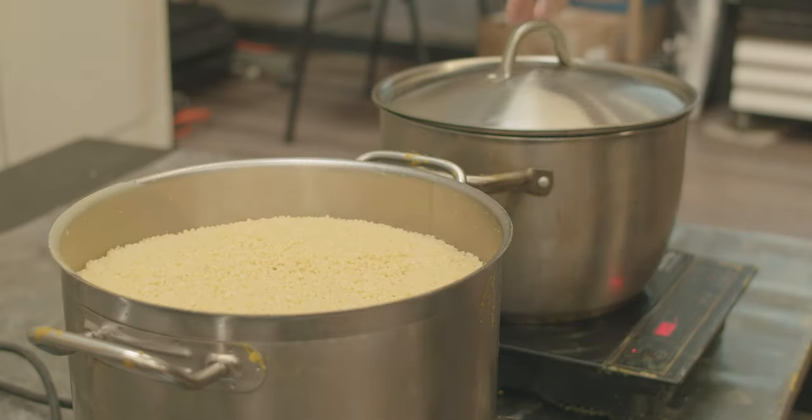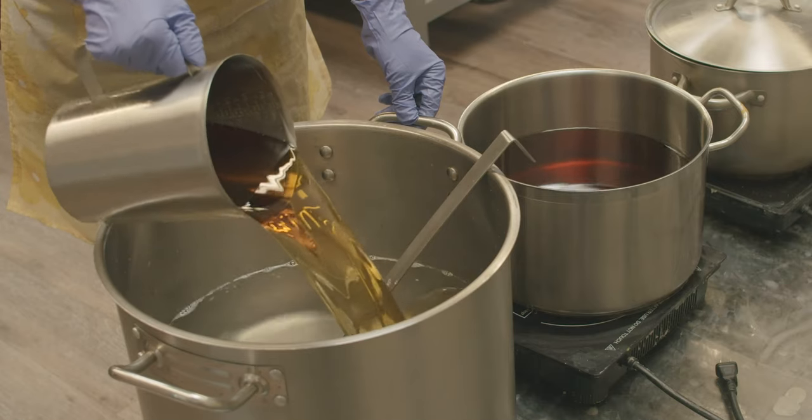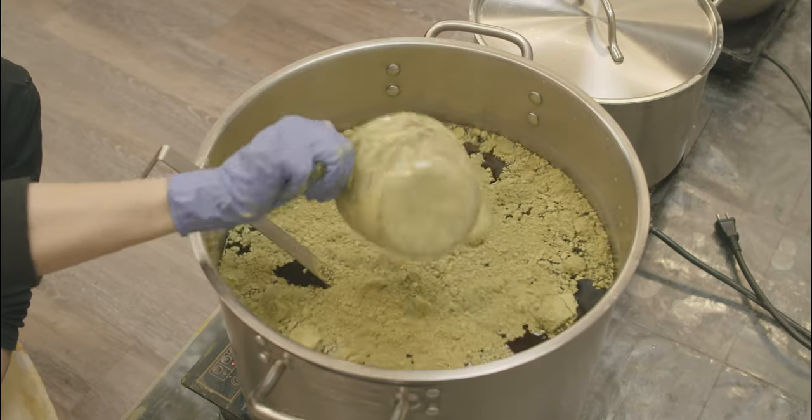First, we melt the beeswax. The coconut oil was already melted overnight. Next, we mix the beeswax and coconut oil. Then we add in the matcha tea powder and mix them all together.